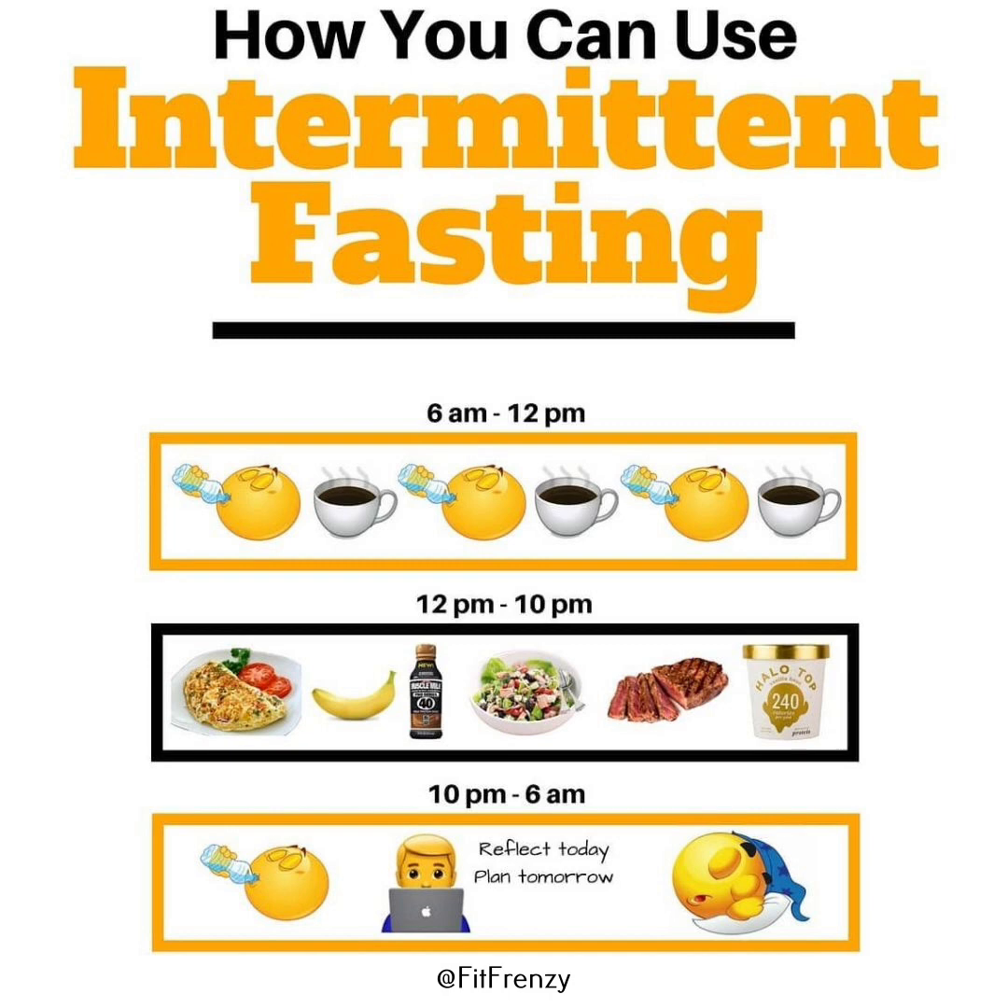Let's explore the essential movements every fitness enthusiast should master: pressing, overhead pressing, pulling, squatting, hinging, lunging, rotating and carrying heavy objects.